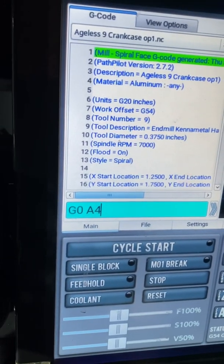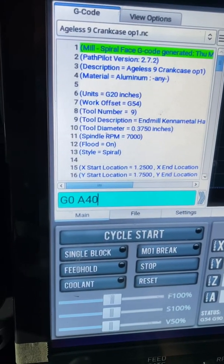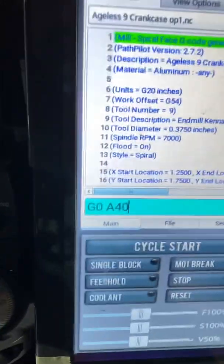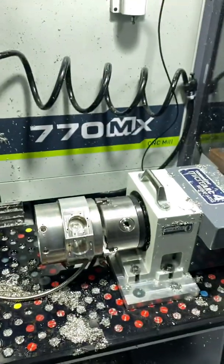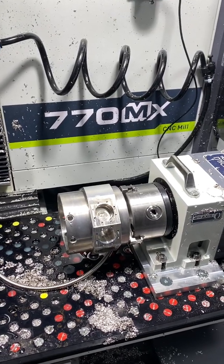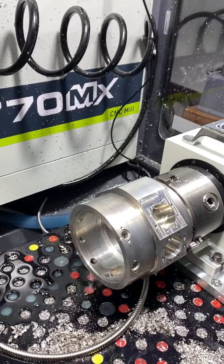Going A40 — hit enter — and it just rotated right back like it was supposed to. Here we are, set up for cylinder number nine. It's all ready to go.